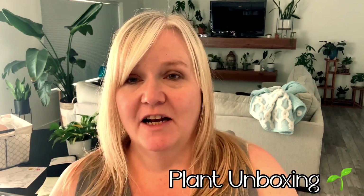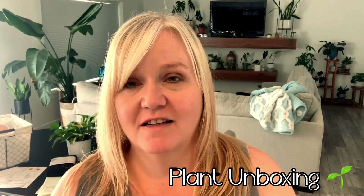Hey guys, welcome back to my channel. I'm going to do a quick video. I did order some plants online from Bloomscape and I wanted to do my very first plant unboxing. So let's go ahead and jump right into this video.